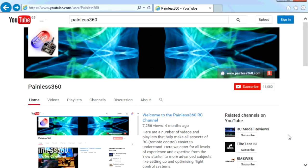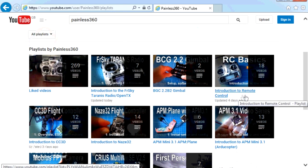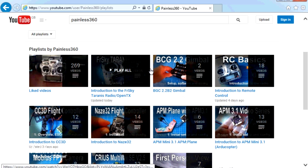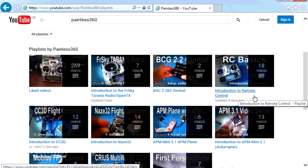Thank you for taking the time to watch that video. There are lots of other videos on the channel carefully ordered into playlists, so you may find other videos on this same subject. I'd recommend going into the playlist area of the Painless360 YouTube channel and looking around — you never know what you might find.